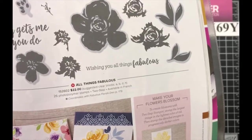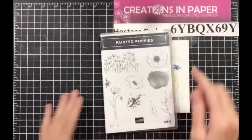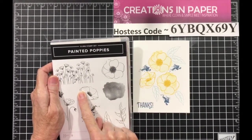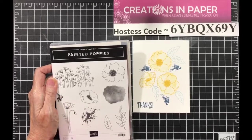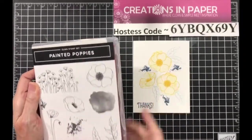I went looking for something I could use instead, and I came up with the Painted Poppies. This card uses the large poppy, the smaller poppy, the fill-in, the leaf, and the small sprinkles — not the big ones, the small sprinkles. And I discovered a few things I can't wait to share with you.